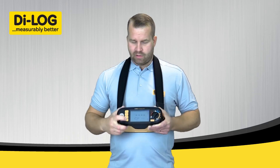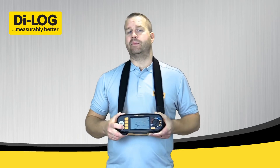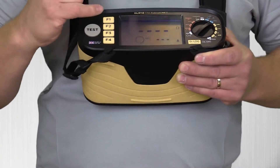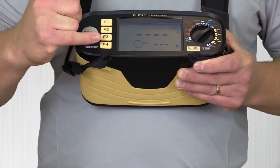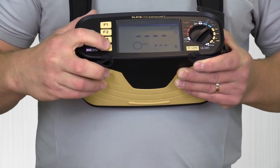And thirdly, there is automatic test mode, which I'm going to set it to for this demonstration. Function 1 at the very top selects live to protective earth, and function 4 turns my auto test on or off.